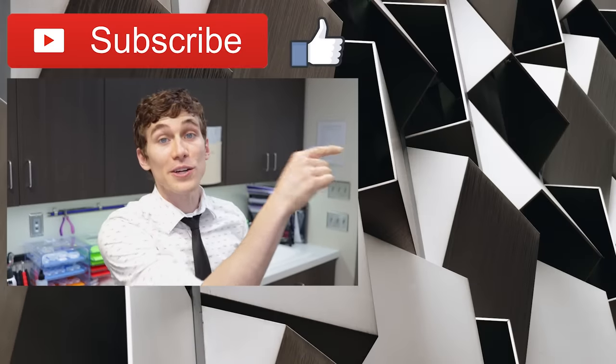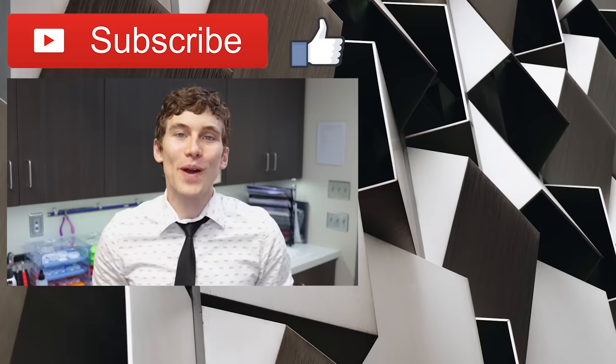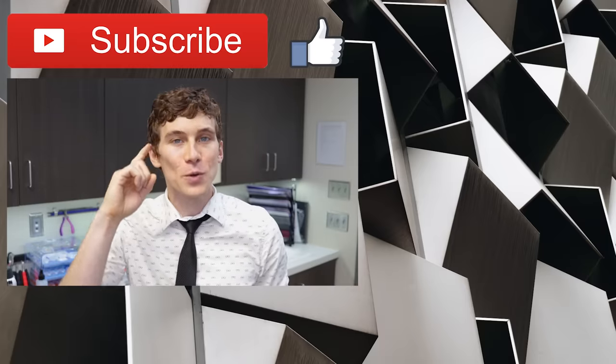Thanks so much for watching. If you liked the video, give me a big thumbs up. Subscribe if you're new to the channel. Share this video with any friends or family that you think it might help. If you'd like to see another cool video from Dr. Eye Health, just click or tap the screen to the side or down below. Again, this is Dr. Joe Allen from Dr. Eye Health, the channel that helps you with the eyes, vision, and finding the best vision products. Keep an eye on it — we'll talk to you soon.